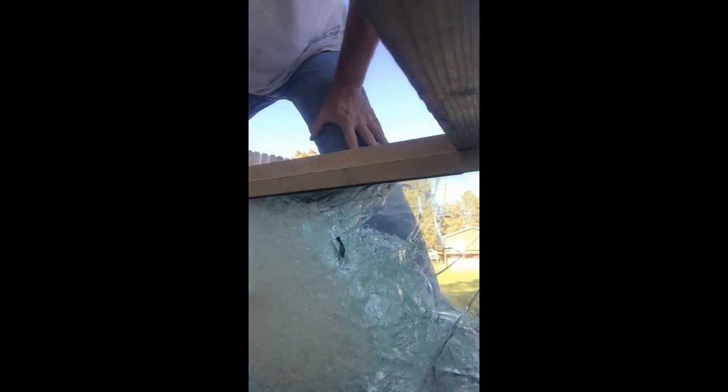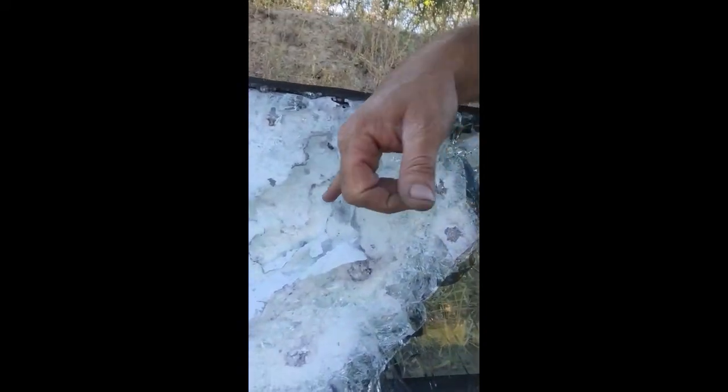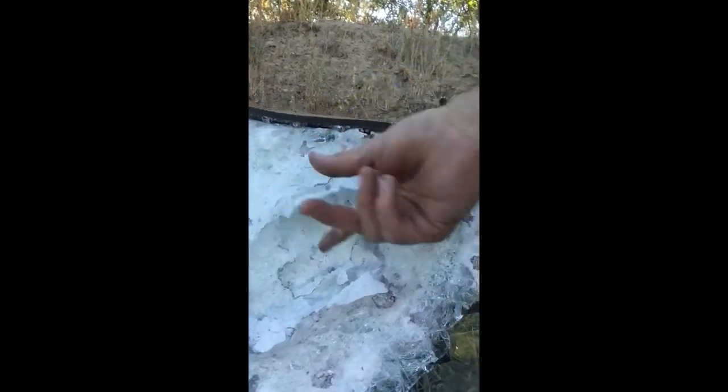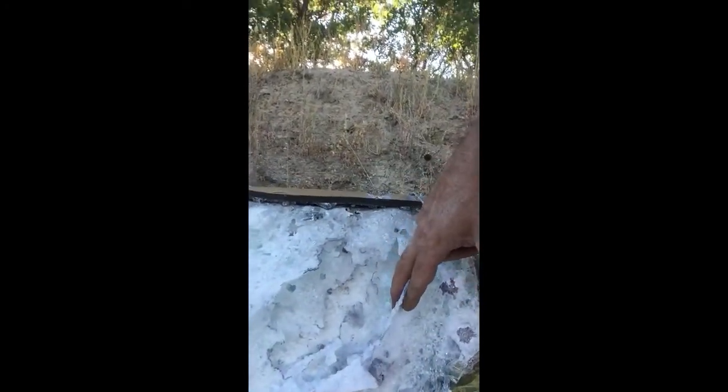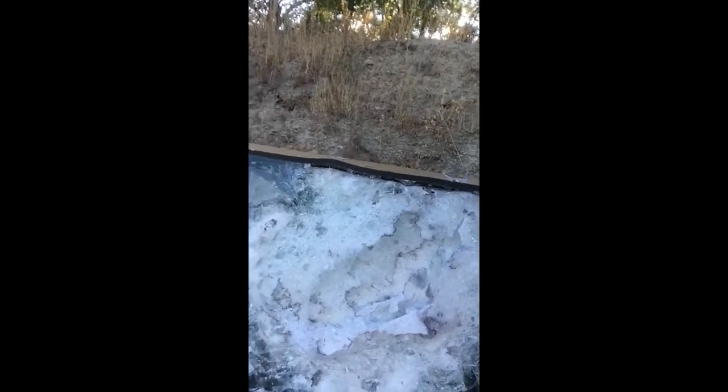You gotta be kidding me — hey, look at that though. Got a couple of bumps right here, a little bit more and she'd have been gone. So I'm not gonna try to waste any more bullets on this glass — that's impressive, man. I know the bad guys ain't gonna be sitting there shooting 40 rounds at the center of this window all day, but just wanted to show you guys what it does.